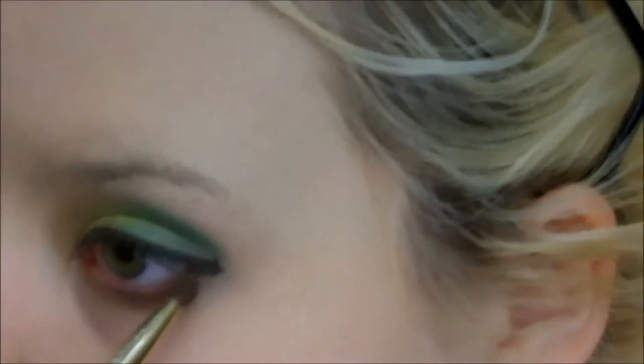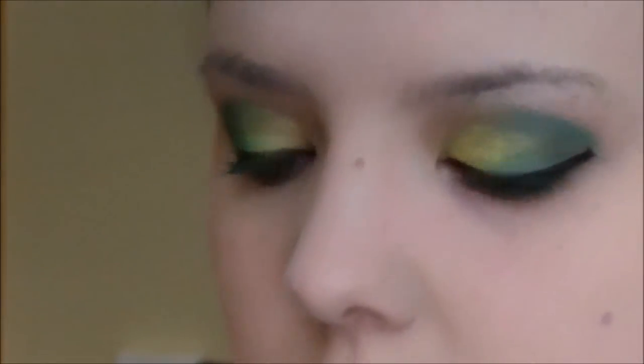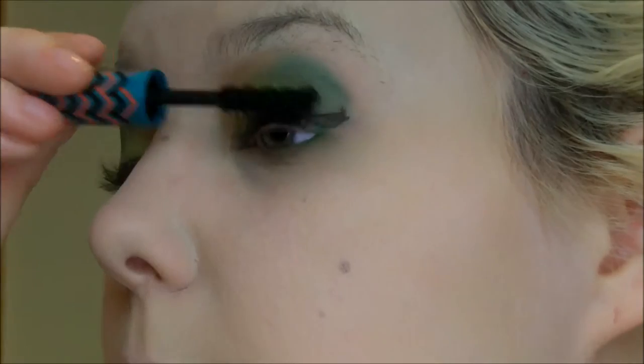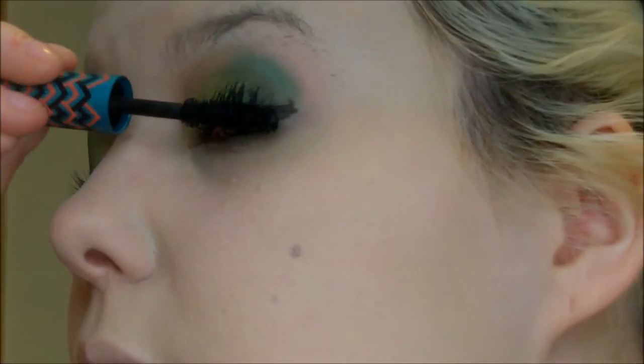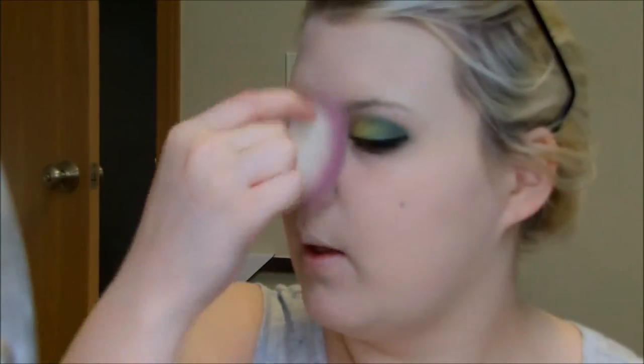I'm putting the second shade of green we used on the lower lash line, then taking the first shade and then the second shade of green on the lower lash line just to add some color down there and make it cohesive. Now I'm taking my favorite mascara of all time — this is the Josie Maran black oil mascara, which I am living for. This is just a sample size but I definitely want to get the full size in the future, it's so amazing, I love it.